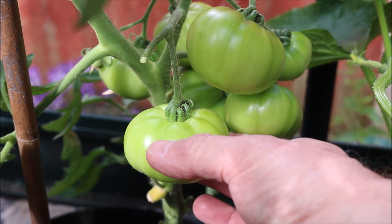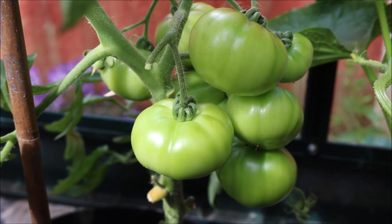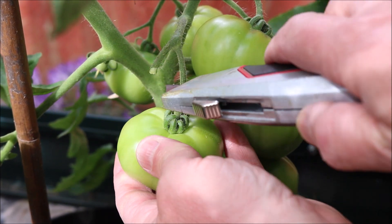It's best to remove any other affected fruit on the plant because they take up valuable growing resources and they're not edible.